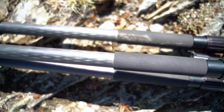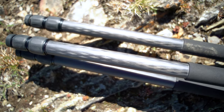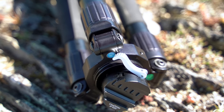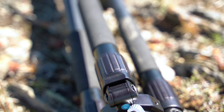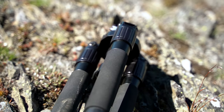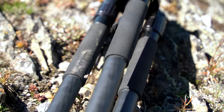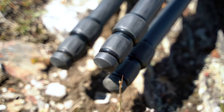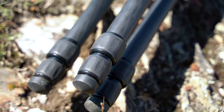The tripod weighs 5.5 pounds with a maximum height of 58.3 inches, minimum working height of 4.75 inches, bowl diameter of 75 millimeters, folded length of 23.7 inches, load capacity of 115 pounds, and leg diameter of 32 millimeters by 1.2 millimeters.